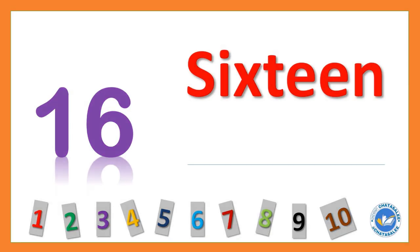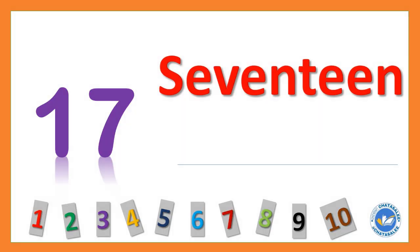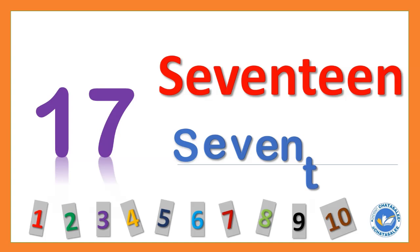16 S I X T E E N 16. 17 S E V E N T E E N 17.